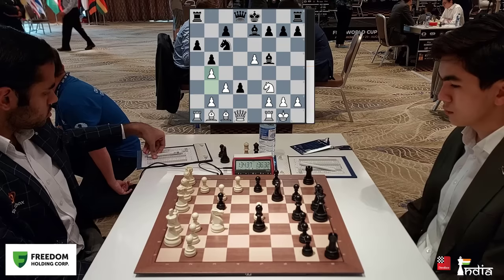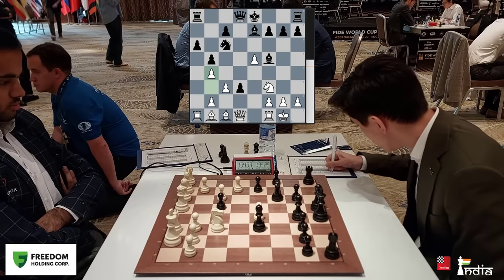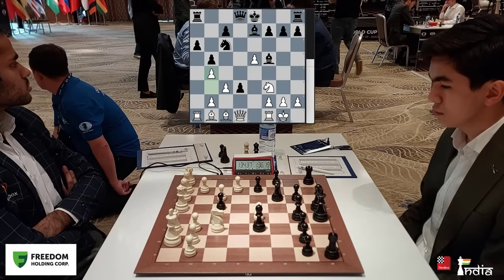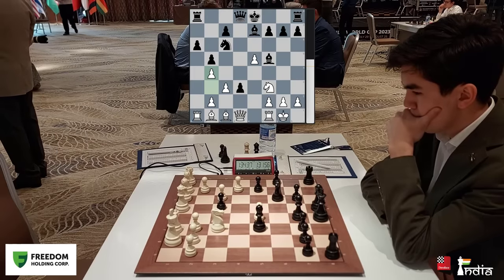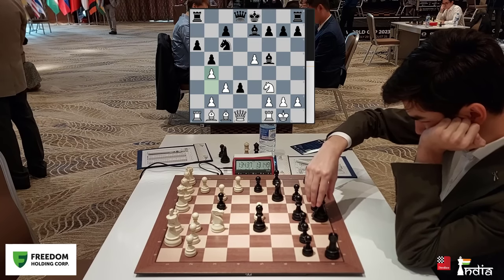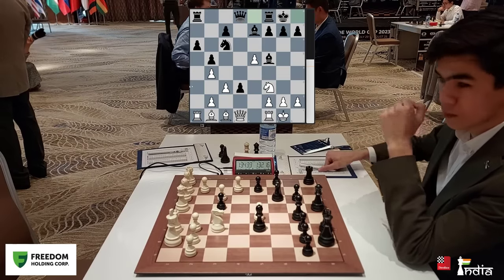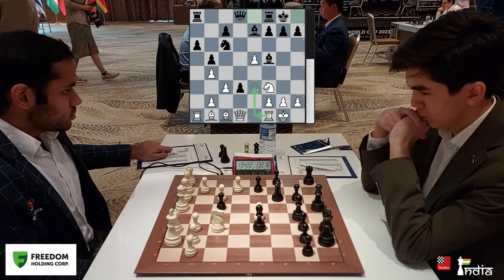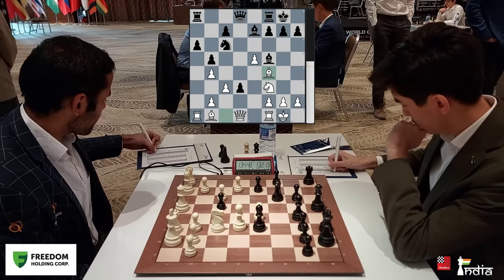Arjun goes for the move b4. This is still not a novelty — it has been played before. And Javokheer Sindarov is still in his preparation, so he takes a bit of think here. Generally if Sindarov is well prepared he simply blitzes out his moves, but here he takes around 5 minutes on the clock and he castles. For Arjun to attack the pawn on d3 is not a simple thing. He can go rook e1, rook e3, but then black can meanwhile come queen d7, rook d8. So he goes first bishop f4 developing his bishop.